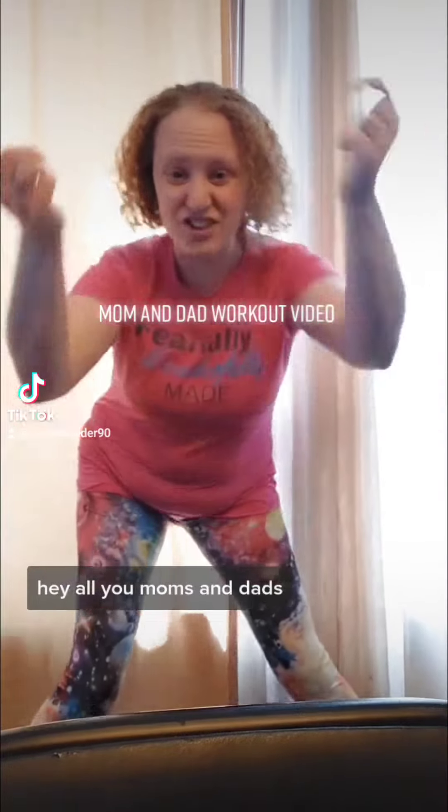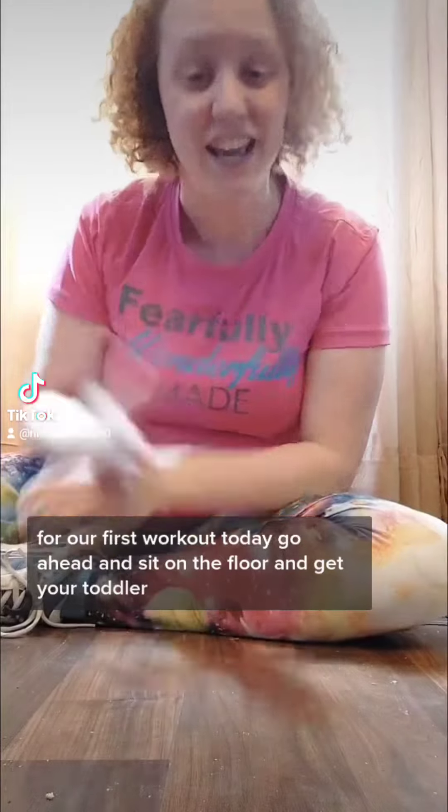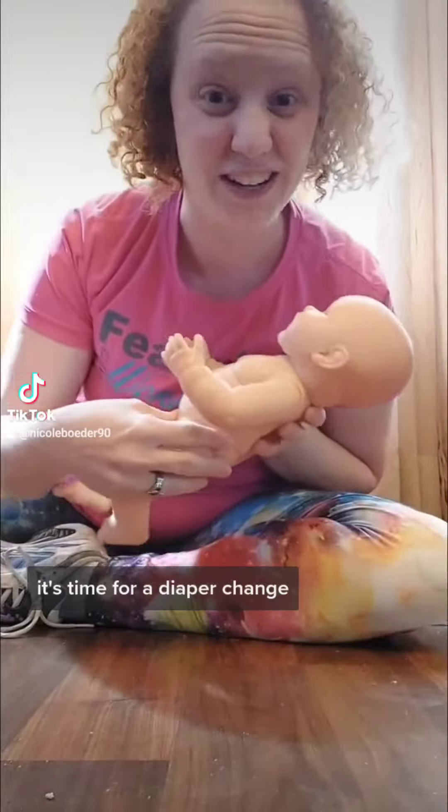Hey all you moms and dads, are you ready? It's time for a workout. For our first workout today, go ahead and sit on the floor and get your toddler. It's time for a diaper change.